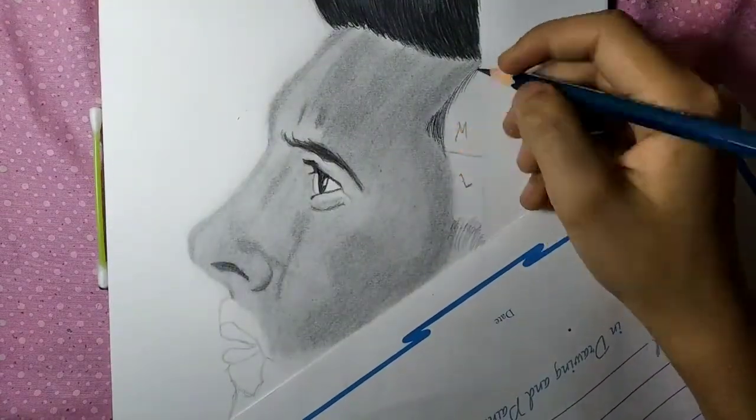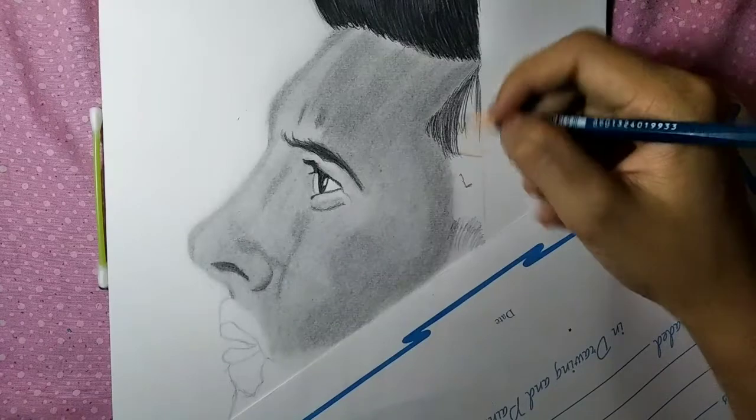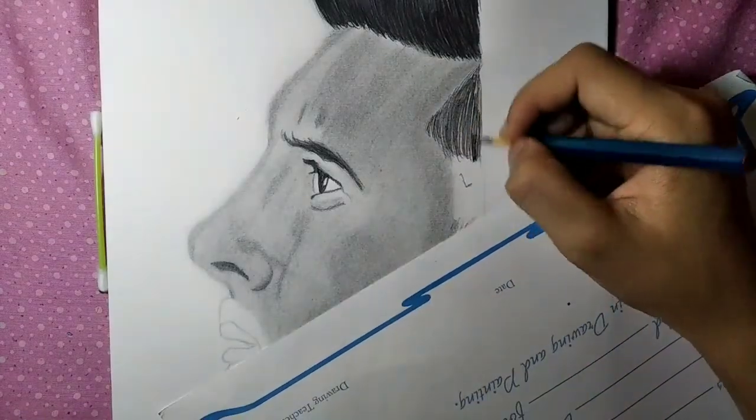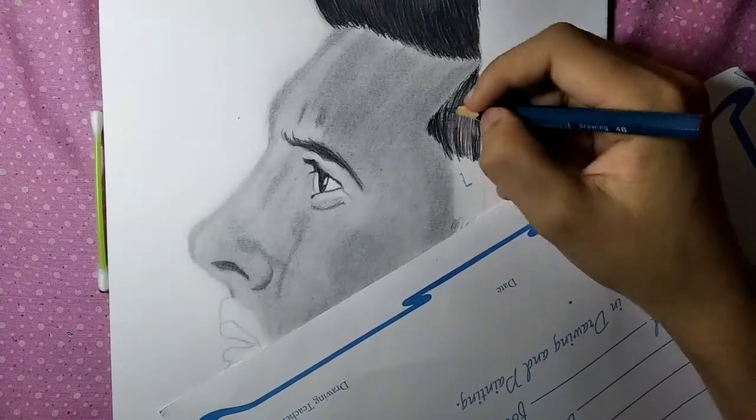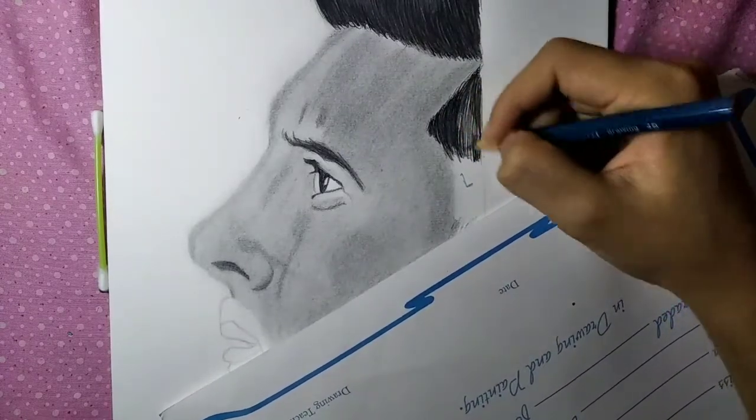Now I'm drawing the second part. I'm drawing the first layer with 3B and the second layer with 4B, so the second part will look darker, but in reality it is lighter than the first part.